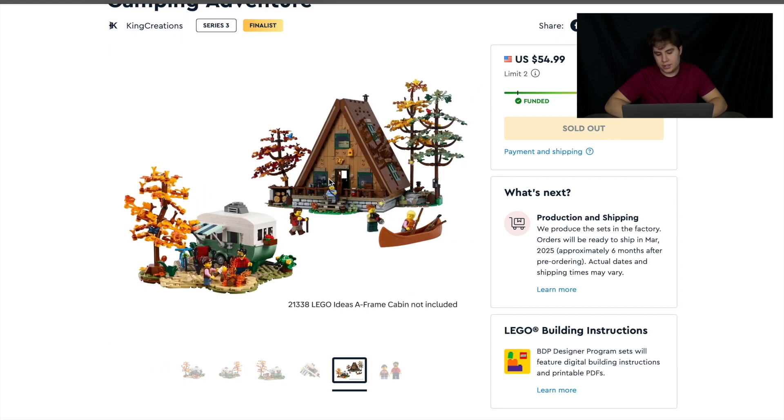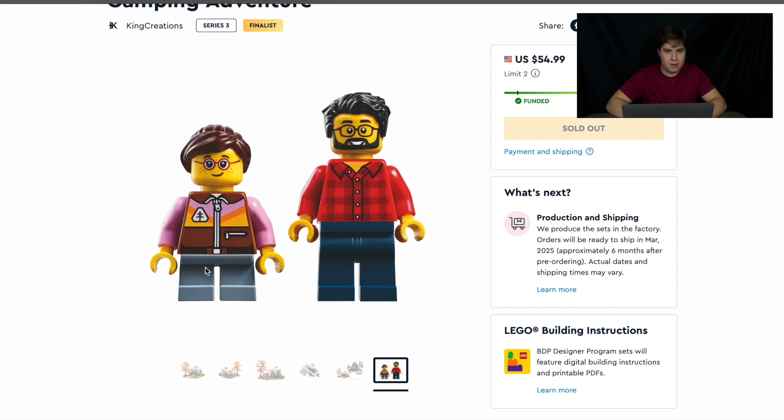They suggest pairing it with the A-frame cabin. My brother has the A-frame cabin and I tried to convince him to get this set, but he didn't want to — so looks like we're not going to have it for the channel. I blame Eli for that one. There are two minifigures, which I guess is not that bad for a set that's only $55, but they're pretty generic.